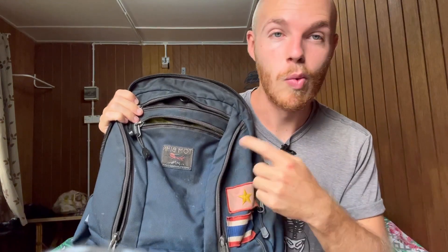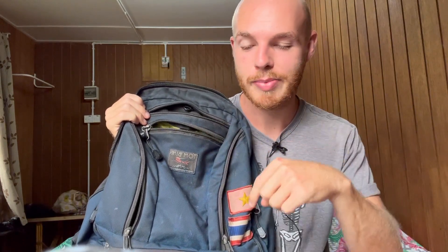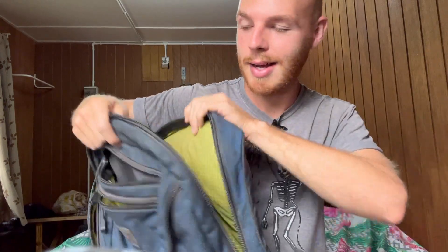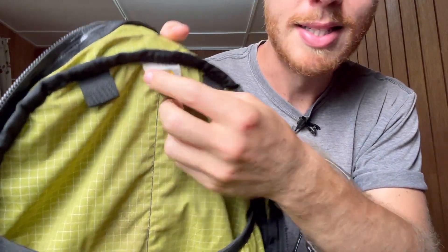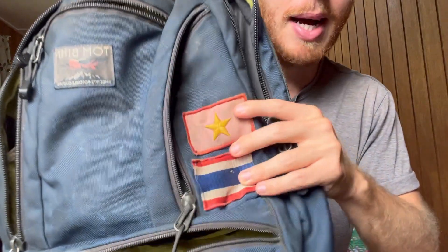If you're curious about what I pack in this bag and everything I own, I think I made a video about that before — I'll link it in the description. I'll show you two random cool things: I have this Breaking Bad pin on the tag — a little Walter White, just a bit of uniqueness. I also have Vietnam and Thailand flag patches. I used to have more flags but realized it looked like a superficial 'look how many countries I've been to' style, so I took most off. I'll probably remove these too at some point.